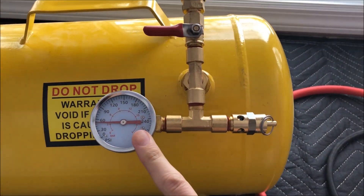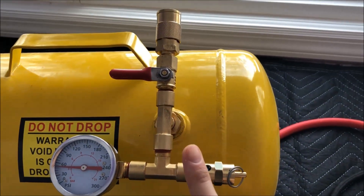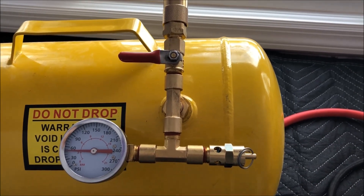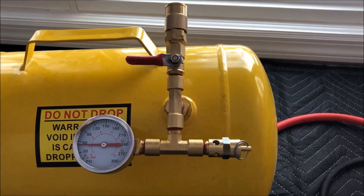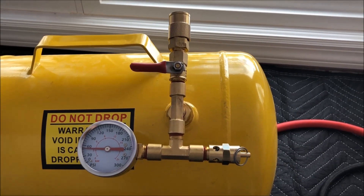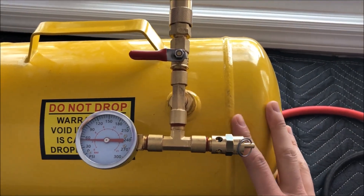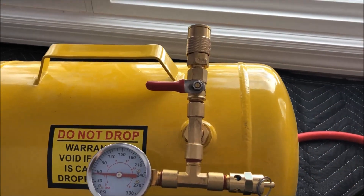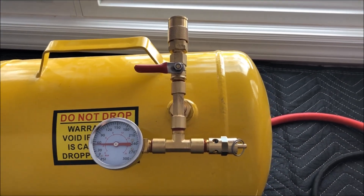I already filled it with some air to test for leaks — I'm all good. Sprayed it with some soapy water and it's good to go. In the next video, I'm going to tee off of my main air compressor and basically hook this in so that it acts as an auxiliary expansion tank. And then whenever I need to take this on the go, I can just disconnect it, put another hose with another tool on it, and it allows me to be a little bit more mobile. All right, thanks for watching and stay tuned.